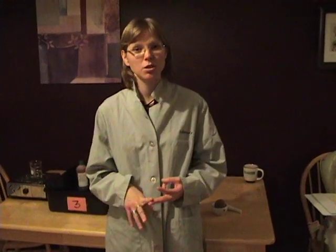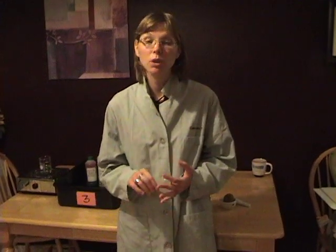Welcome to lab 2, enzyme catalysis. Part 2a will be done as a demonstration. Part 2b and 2c I will do for you on the video camera. Part 2d you will actually perform. So let's get started.